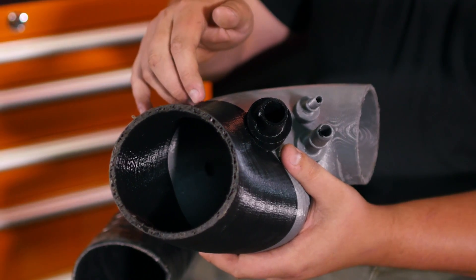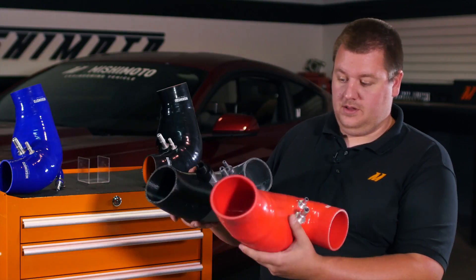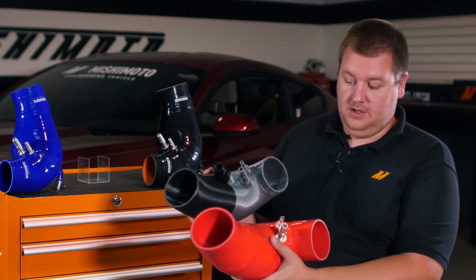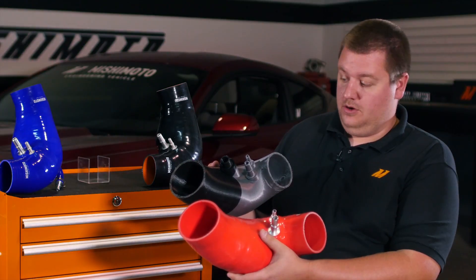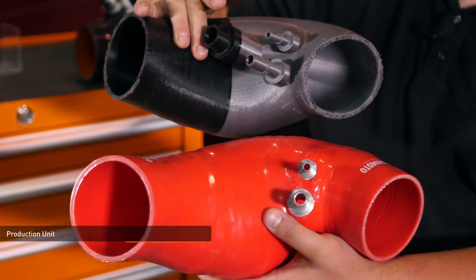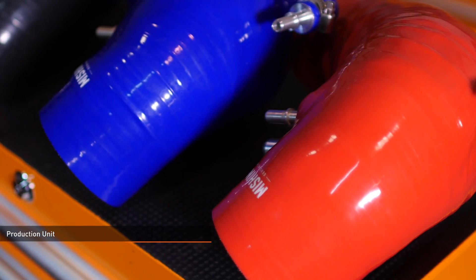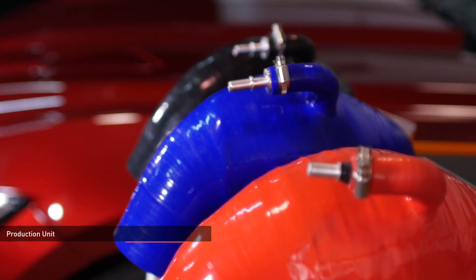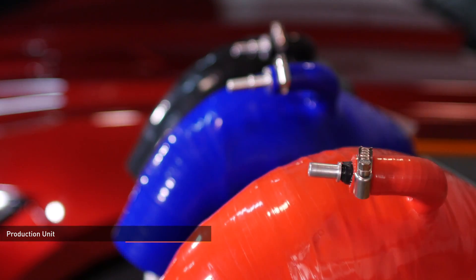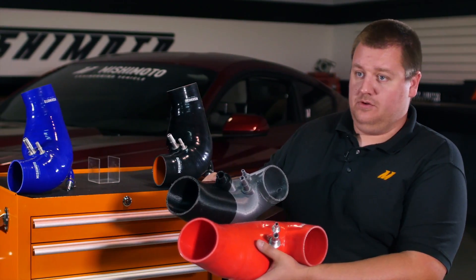This extra bit of space in here is what led us to that 15 horsepower gain. From this prototype we then wound up with our production unit. You can see it has the extra volume on the bottom of the hose to give us that extra power. The only difference from this prototype to the production hose is that we removed the sound generator port. We pulled the forms and found there was general interest to not have the sound generator on the car anymore, so we decided to remove it from our design.